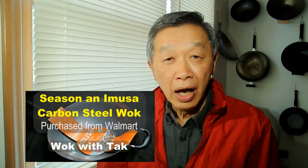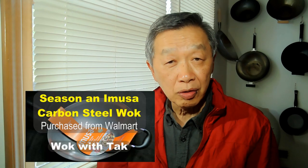Your new carbon steel wok is likely to be unseasoned. You need to wash the wok carefully and thoroughly to remove the protective covering. After you've done that, I'm going to show you how to season your wok with a few simple steps. I have created a YouTube video to show you how to do that.